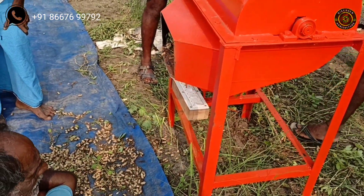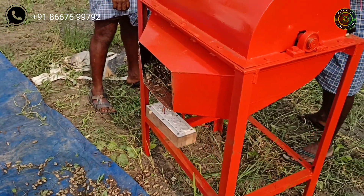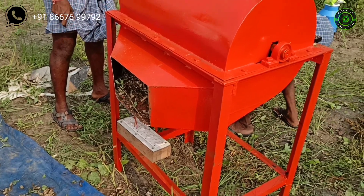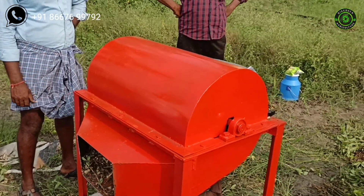For example, to complete one hectare it takes five members for two to three days. If you use this machine, you can separate one to two hectares of peanuts within a day, and only two members are needed to operate it.